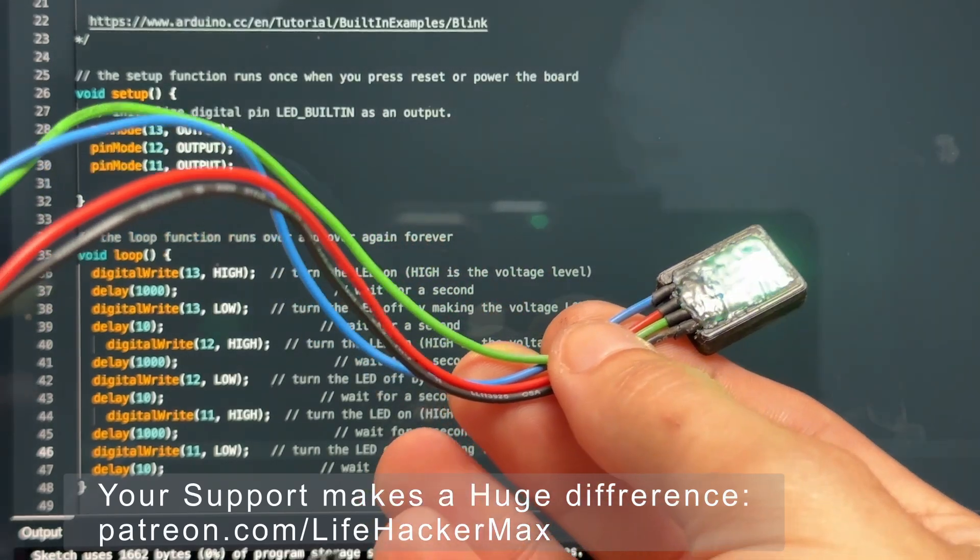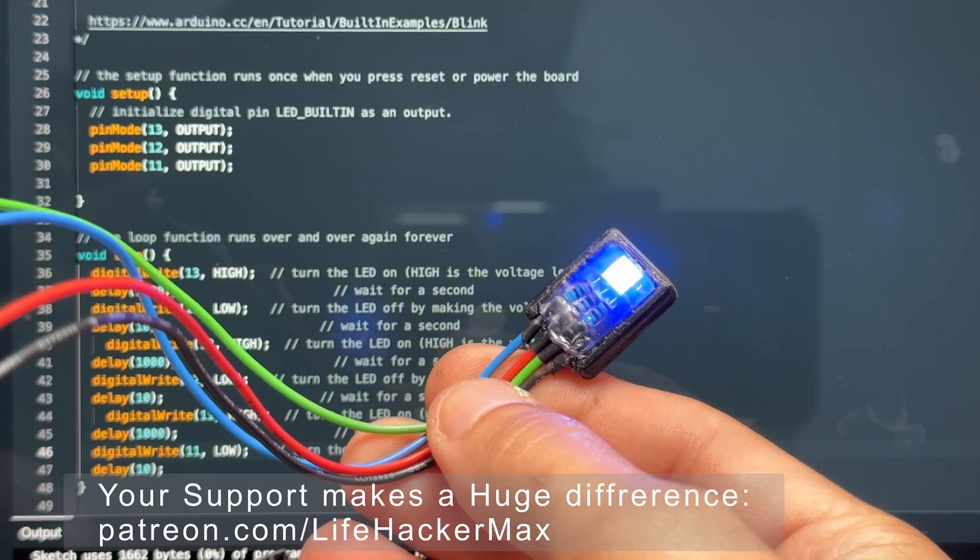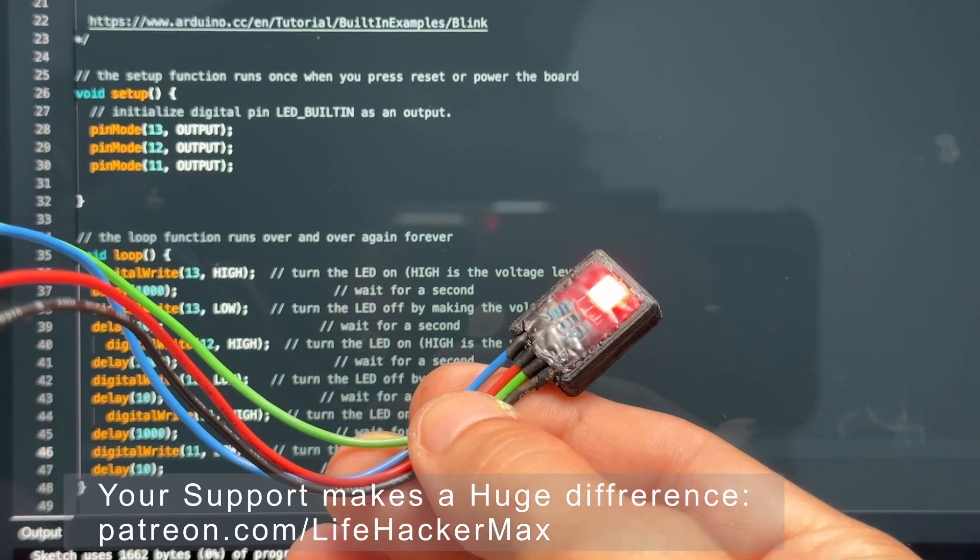I'm Max from LifehackerMax. I hope you found this video useful, and if you want more Arduino tutorials leave me a comment. Thank you for watching.